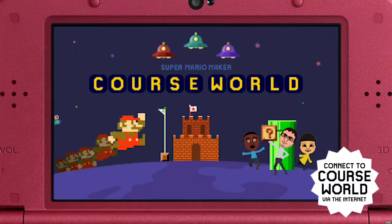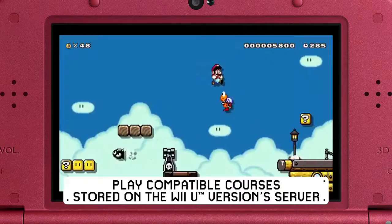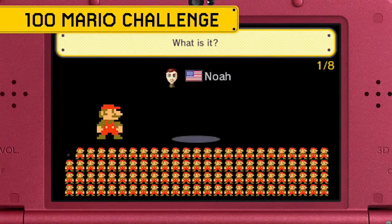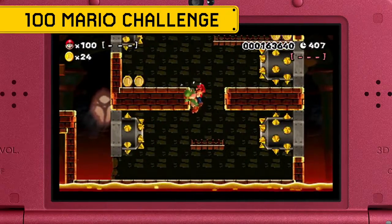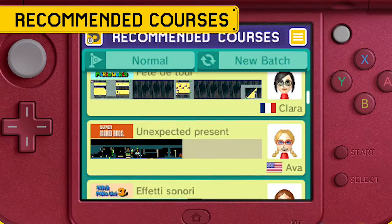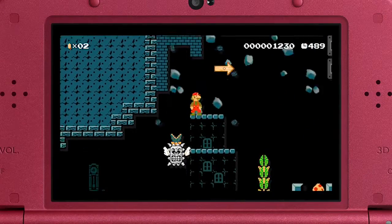If you connect to the internet, even more fun awaits. Just pop into CourseWorld, where you can play certain courses uploaded by players in the Super Mario Maker game for the Wii U console. Tackle the 100 Mario Challenge, which pits you against a massive randomized assortment of those Wii U courses. Or enjoy the Wii U version's finest with recommended courses specially selected for your enjoyment.